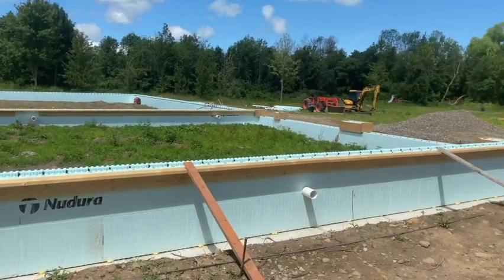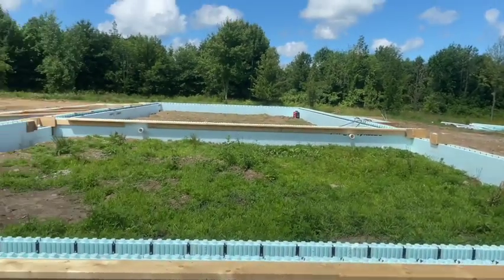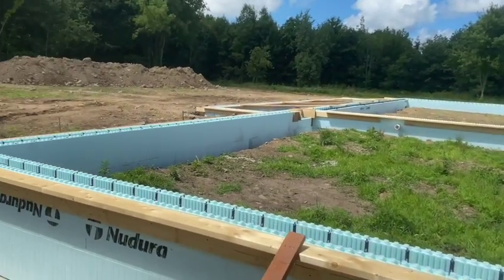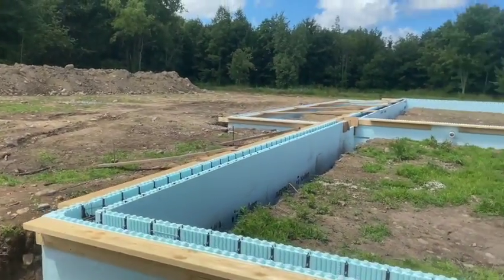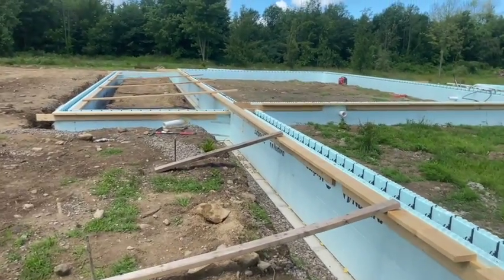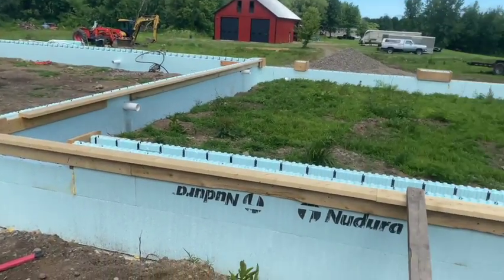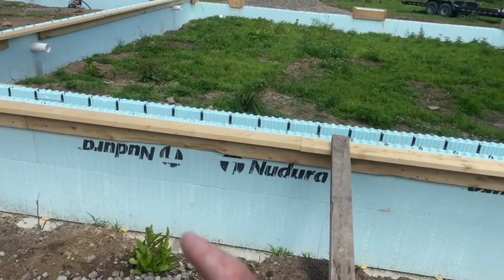Hey guys, Bondo here. This is what we're doing today — we got the frost-protected shallow foundation here and we're going to be pouring it. We got everything ready to rock and roll. We got a bunch of penetrations going through there for different things. This one happens to be a floor drain for the garage, but there's also sleeves in there for the septic and sleeves for some radiant heat that passes through the wall. This is two courses high for the most part, except these back porches which are dropped down a half course — they're a course and a half.